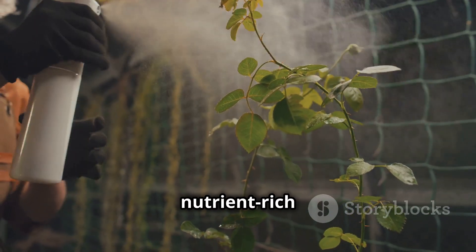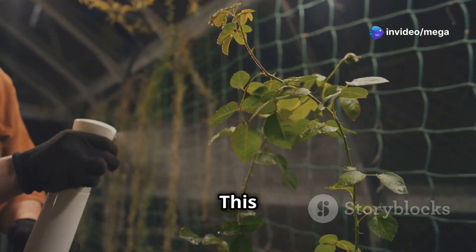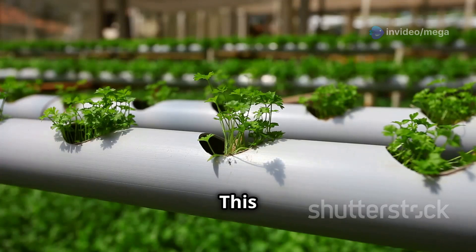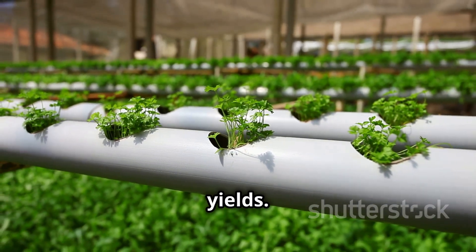A fine mist of nutrient-rich water is sprayed directly onto the roots at regular intervals. This mist contains all the essential nutrients that the plant needs to grow. This method allows the roots to absorb maximum oxygen, leading to faster growth and higher yields.